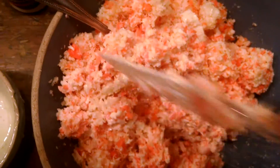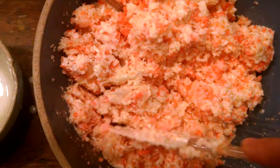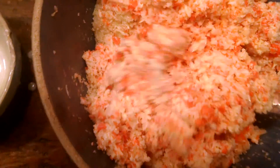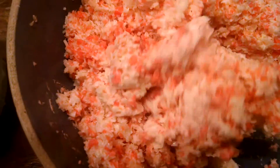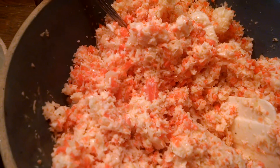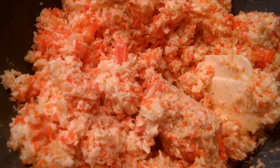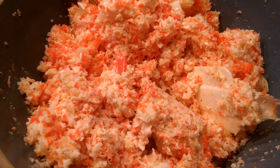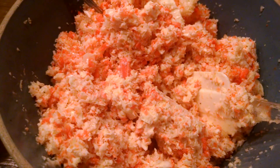My grandmother made this all the time — she always brought it to the family get-togethers, or if we had lunch at her house she always had coleslaw. I hope you guys had a great weekend, and blessings to y'all. Talk to you later, bye bye.